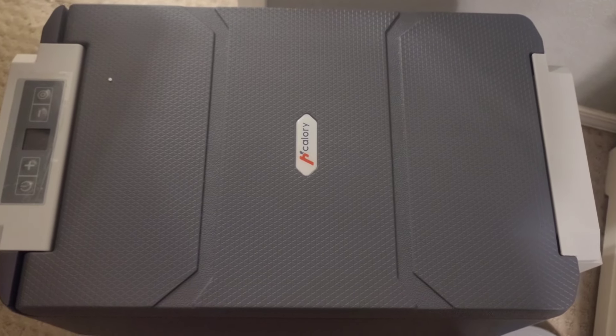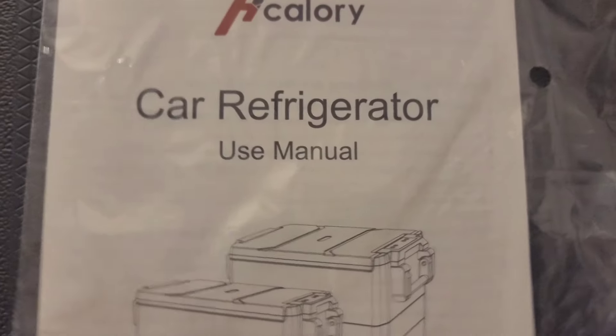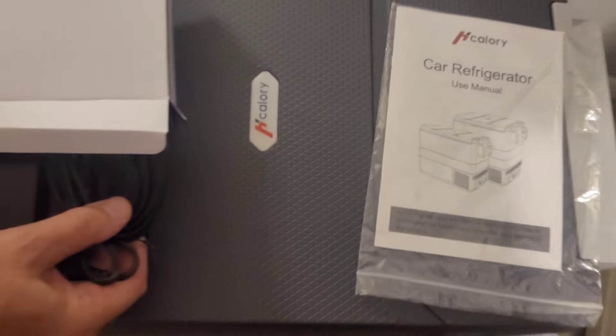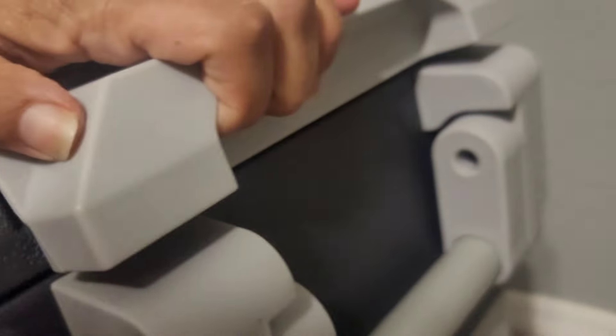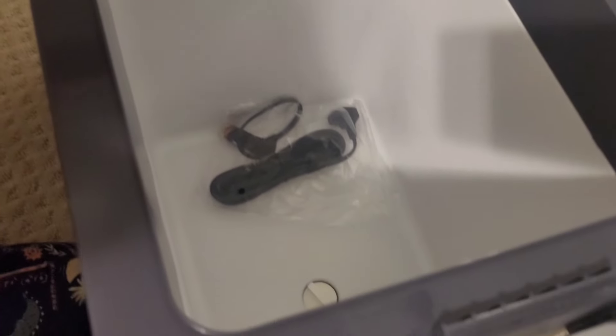Here is the top view of the cooler slash refrigerator. It opens long ways, which is a little different from most cooler refrigerator setups. The power button, temperature controls, and settings button, as well as the latch on the other side.